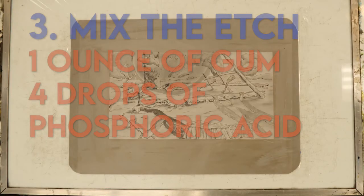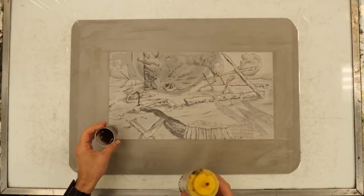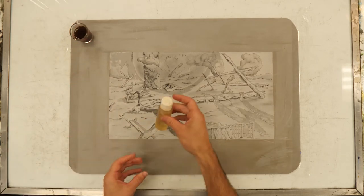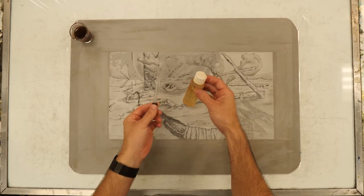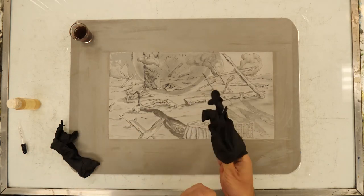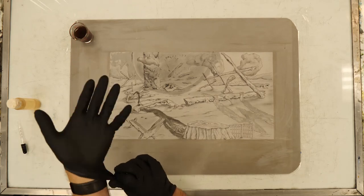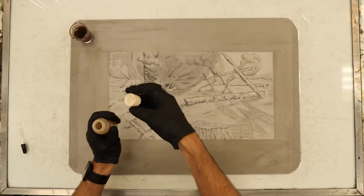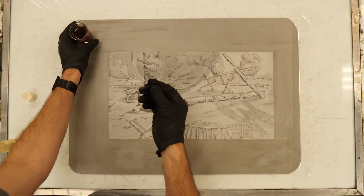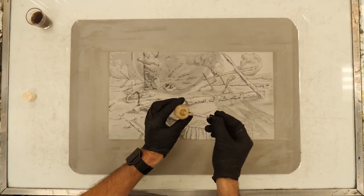For the etch, we're gonna do a standard mix of one ounce of gum arabic for four drops of phosphoric acid. Pre-mix that in your shot glass — your shot glasses probably have a measurement on them. Make sure you are wearing gloves during this whole process. I'm putting four drops of phosphoric acid into the gum arabic in the shot glass. Make sure it is four and only four drops, then set this off to the side.